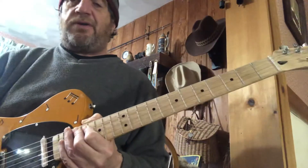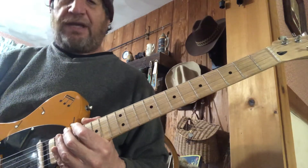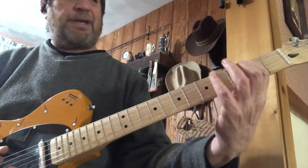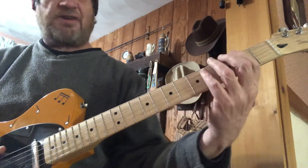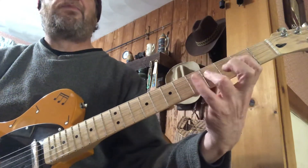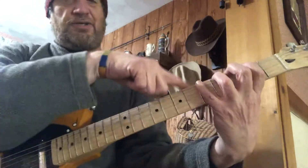I learned this method where you have five patterns for the seven modes, because if you look at F sharp Locrian into G major — here's G major, here's F sharp Locrian — it's literally in the same pattern. So you have the Locrian shape, and it's understood that the root of G major is in there.